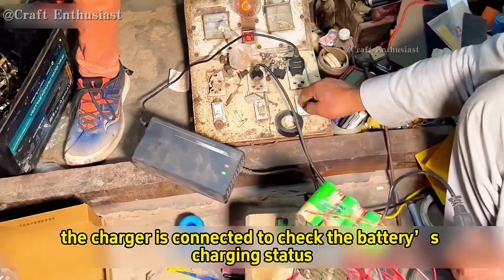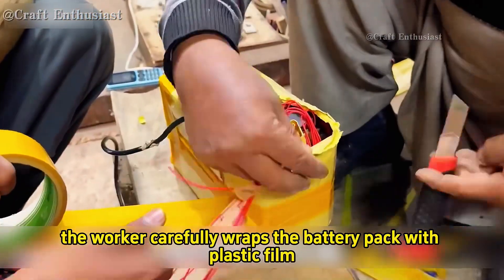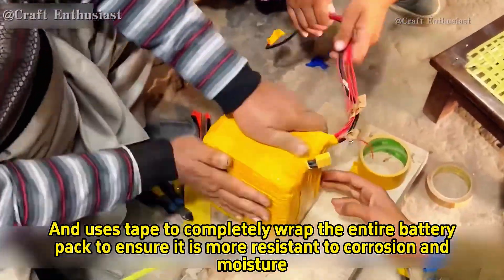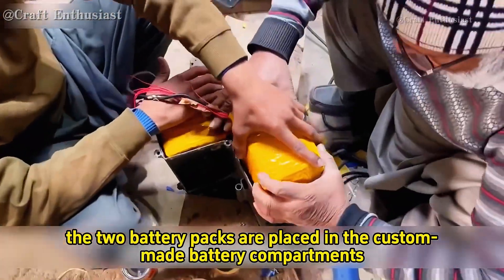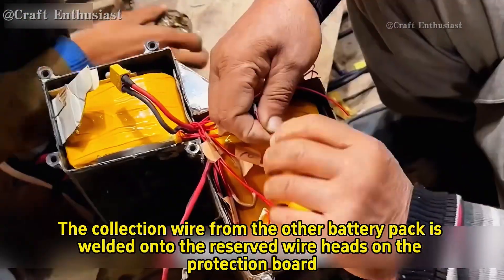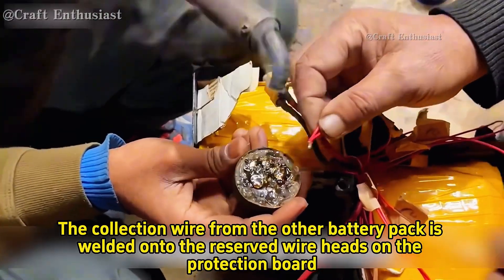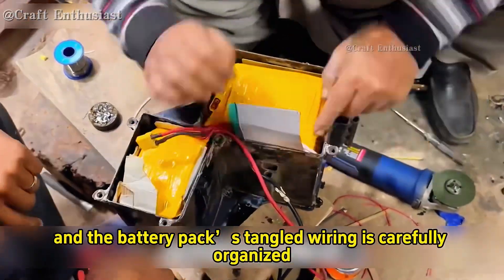The charger is connected to check the battery's charging status. Once all tests are complete, the worker carefully wraps the battery pack with plastic film and uses tape to completely wrap the entire battery pack to ensure it is more resistant to corrosion and moisture. Next, the two battery packs are placed in the custom-made battery compartments. The collection wire from the other battery pack is welded onto the reserved wire heads on the protection board, then an insulating sleeve is applied and the tangled wiring is carefully organized.